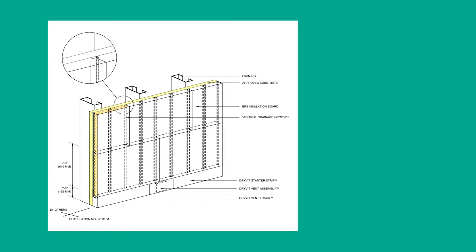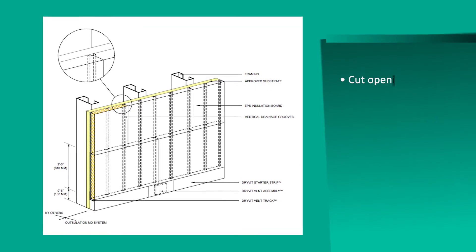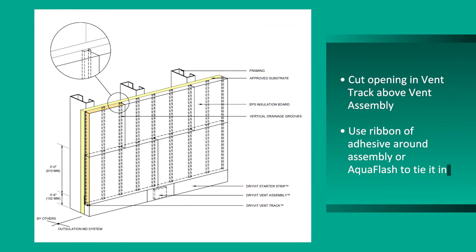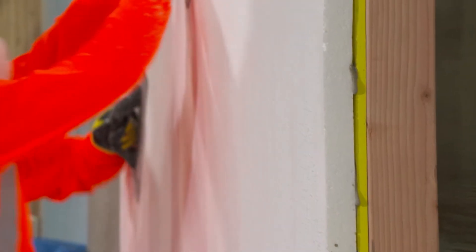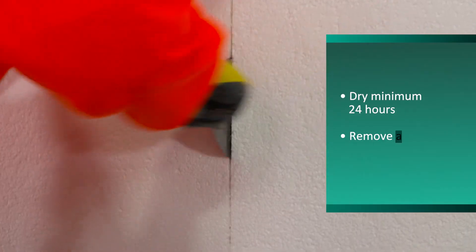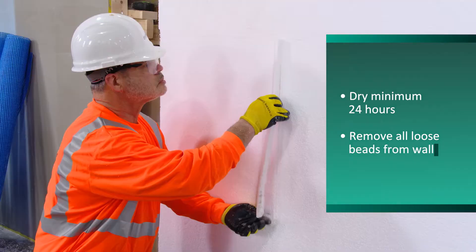When using grooved stock for Oscillation MD, PE, or Infinity PE systems, install the track and vent tracks above the starter strip of EPS and vent assembly. Once fully dry, rasp the surface to ensure a flat surface. Sliver any gaps greater than 1/16th of an inch.